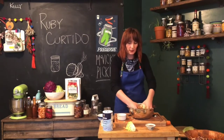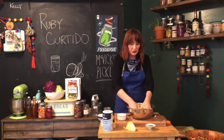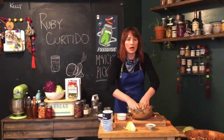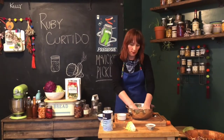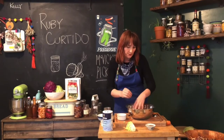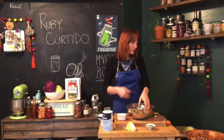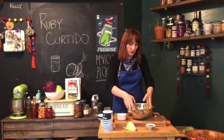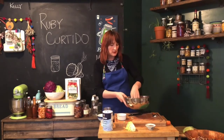Now really get in there and press it with your hands, crunching it up. You can get aggressive with it — over-working it is not a problem like with bread dough. So just get in there and crunch it up. After you've done that for two or three minutes, sit it aside and let it rest.